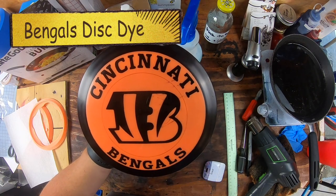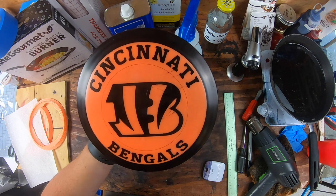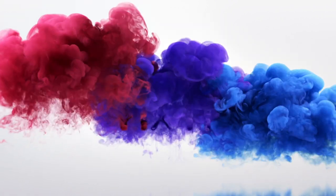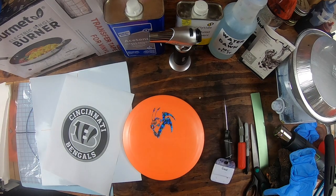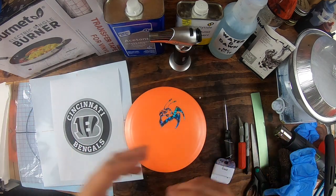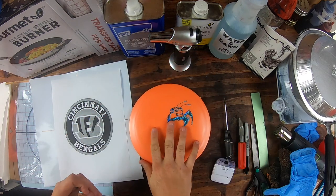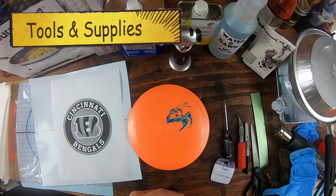In this video, I'll walk you through all of the tools and supplies, even the dye that I use and the ratios, exactly how I do this so you can make your own sweet-looking disc. Hey guys, it's MC Fix It here. We're going to be taking this Big Z Manta and putting a kind of a Bengals-esque logo on it and dyeing this for one of our student ministries disc golf outings. I'm going to walk you through all the tools and supplies and how we do this. Let's go ahead and jump on in.